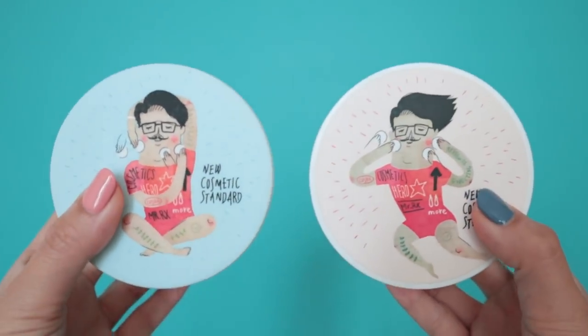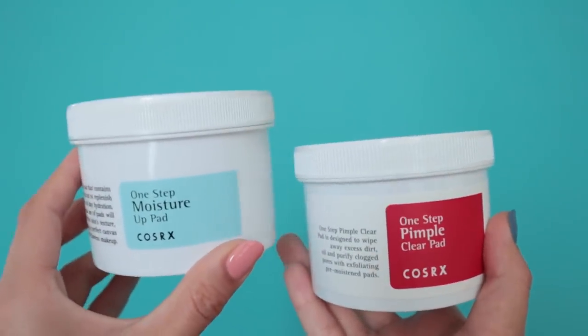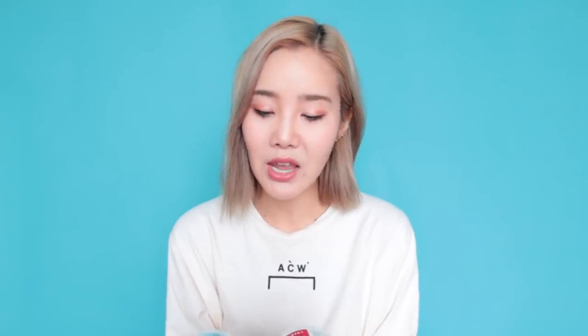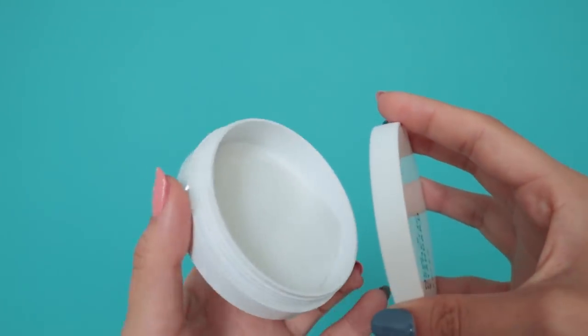Moving on to COSRX — let's talk about these pads: the pimple pads and moisture up pads, BHA and AHA. AHA is great for recovering the skin on the outer layer, while BHA works on the inner layer. These are great gentle exfoliants you can use every single day. If you follow me on Joanday, you've probably seen me take these around — they are my in-flight and travel essentials because they're very convenient. I even have a little case I put the pads in.